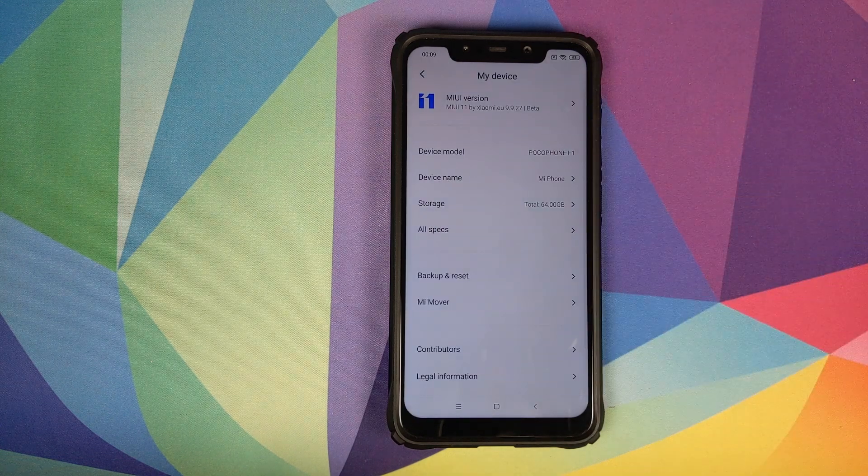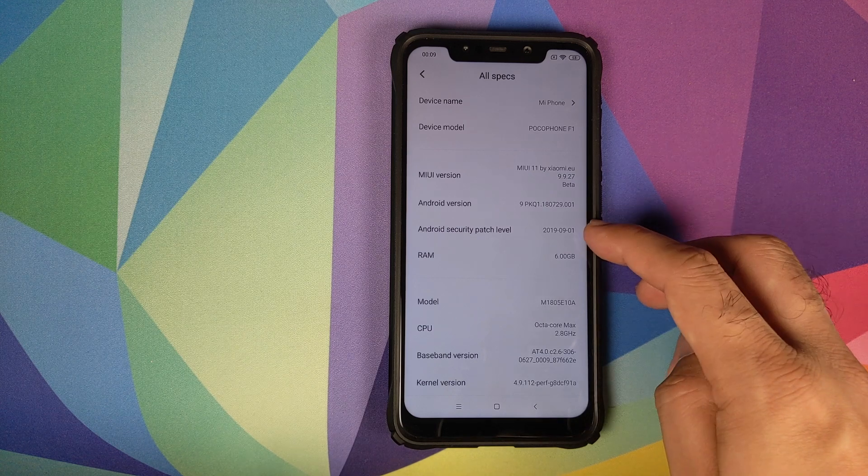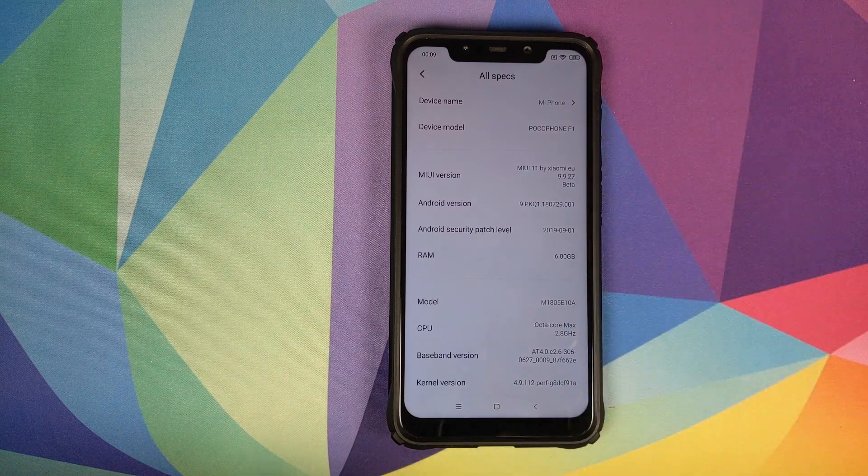How to install MIUI 11's Xiaomi EU port from the Xiaomi Mi 8 based on Android 9.0 Pie on your Xiaomi POCO F1.